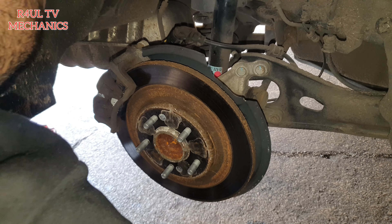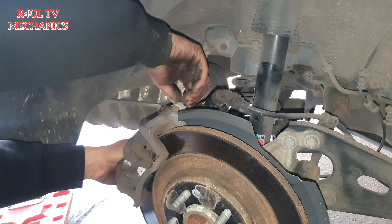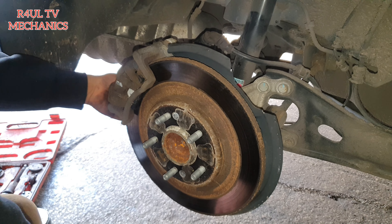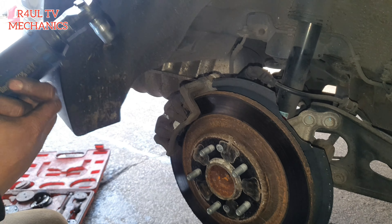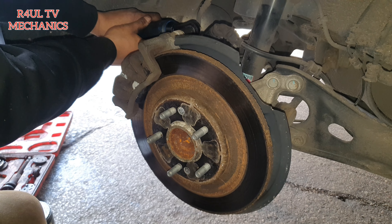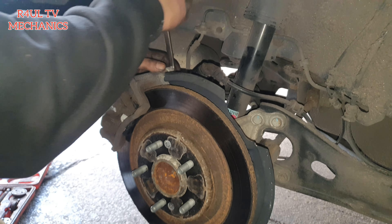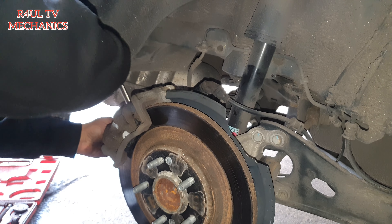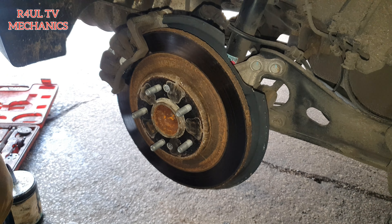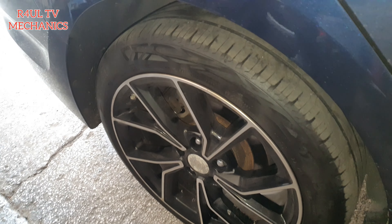Put the caliper back on, get the two bolts back on. I'm going to use the electric ratchet — I've got no time to waste. Boom, there we go. Then just double-check it with a normal spanner. Get the wheel back on — give it a clean out because the wheel was quite hard to come off. I'll do the other side and that's it, job done.